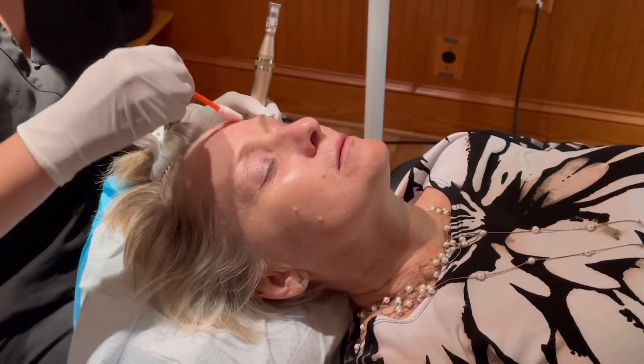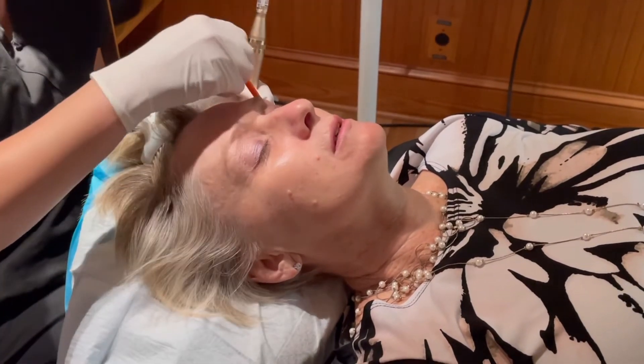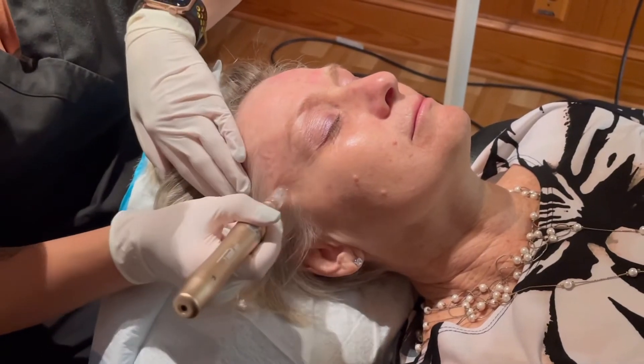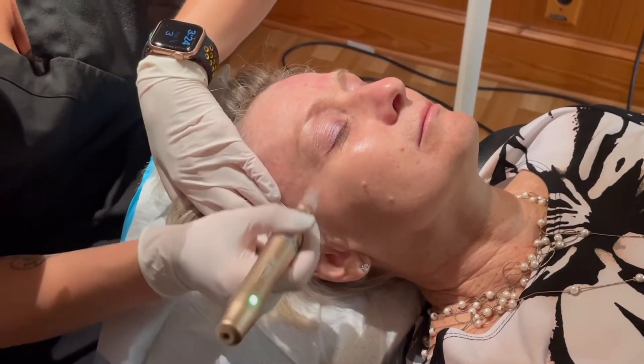After we've microneedled a section, we're going to take a little applicator and apply the plasma onto that section. We let the plasma dry and really soak into the skin well, then we move on to the next section.